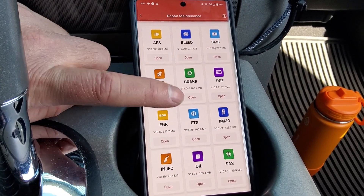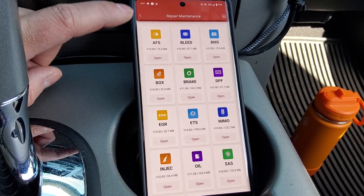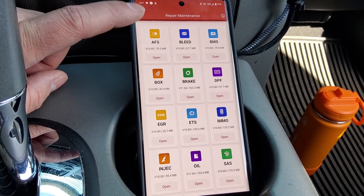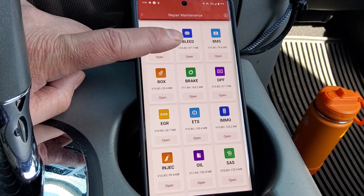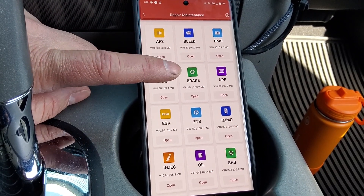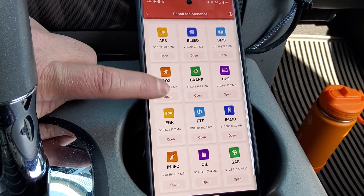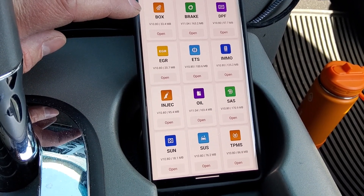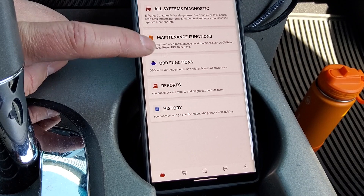Here are the repair and maintenance functions — lots of different maintenance stuff that's part of OBD2. This truck doesn't really support most of this being fairly old, but there's DPF for diesels, ABS bleed which this truck does support, brake life warning, EGR, injectors, oil warning, and TPMS.